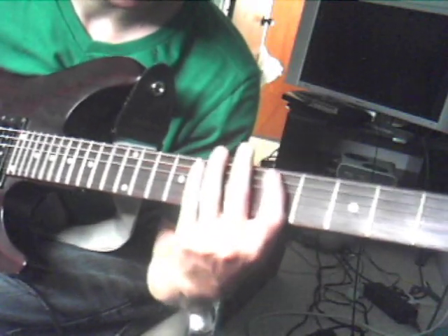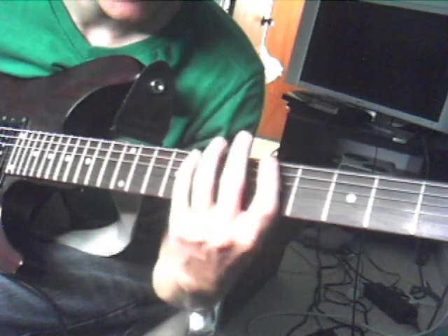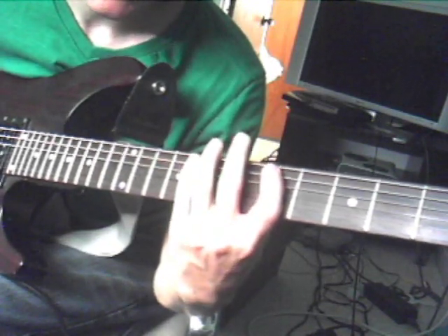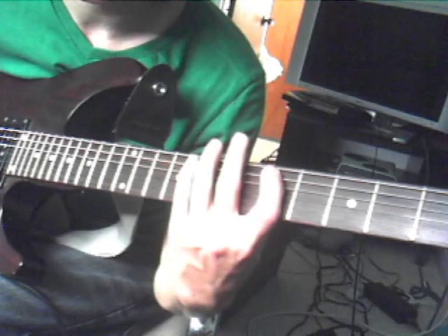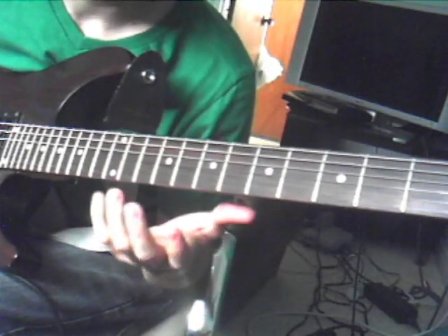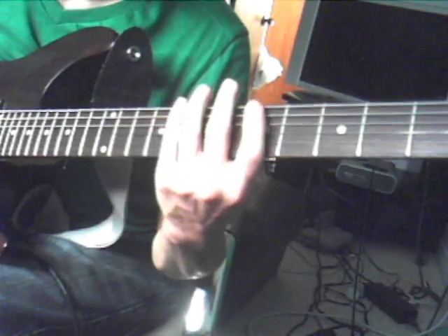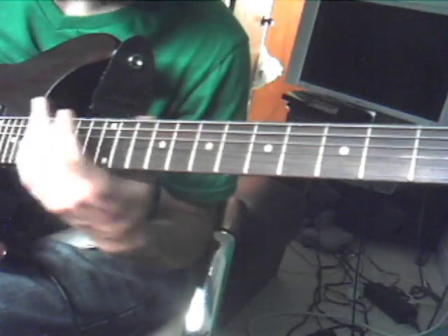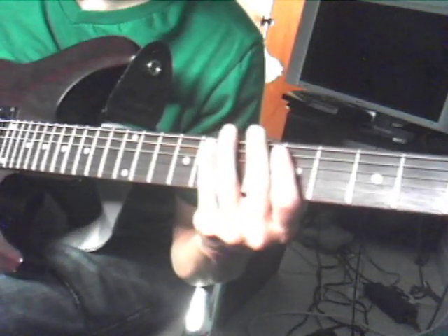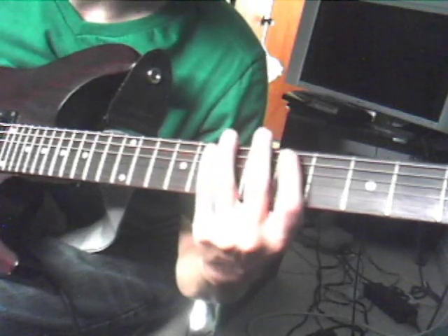A lot of bands like As Blood Runs Black and stuff like that, they play this whole metalcore scale. The scale's in — I think it's in D minor — well, that's just what most metal's played in. As Blood Runs Black, the song called 'In Dying Days' uses the majority of the scale. I'll put a tab for it down at the bottom — probably learn it, it basically taught me the whole scale.